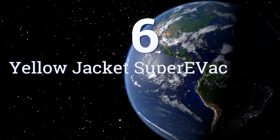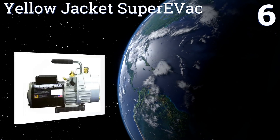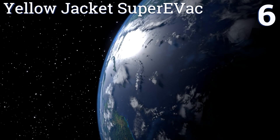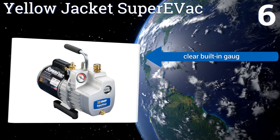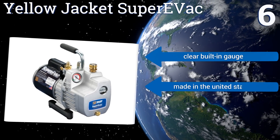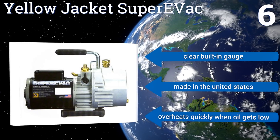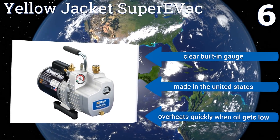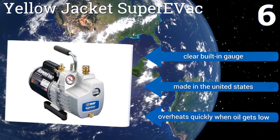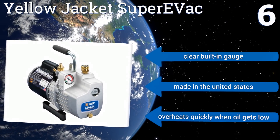Coming in at number 6 on our list, the Yellow Jacket Super Evac is a highly rated lightweight two-stage model. It has a half-horsepower output, a 6 cubic feet per minute displacement, and an extra-large brass oil drain that makes changes fast, clean, and easy. It also features an elongated steel handle for transportation. It comes with a clear built-in gauge and is made in the United States. However, you need to be careful to watch the oil, as it overheats quickly when the oil gets low.